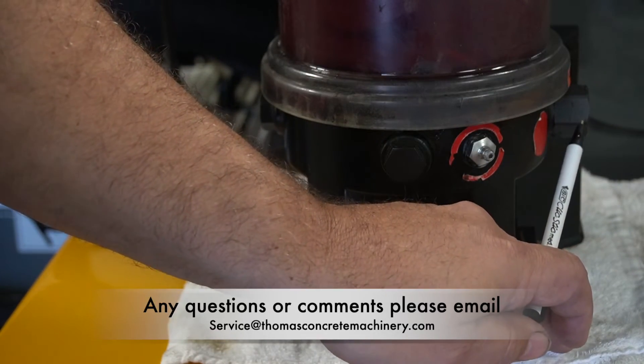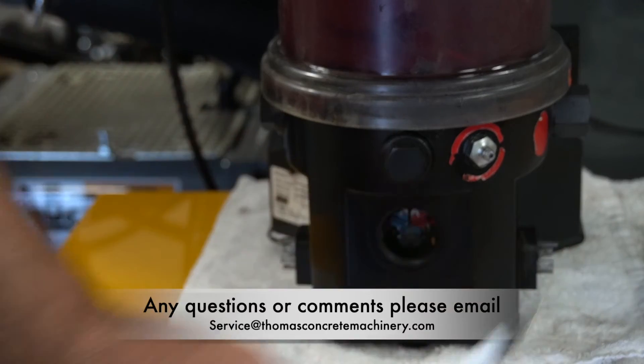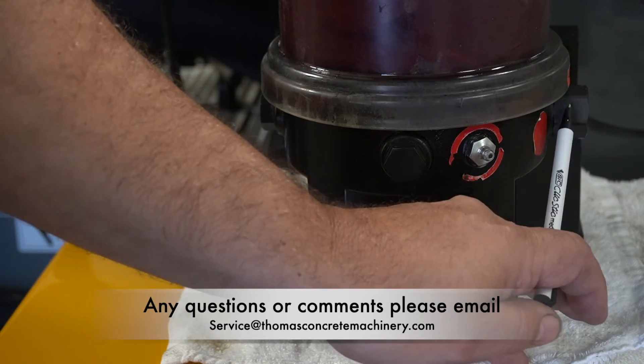Putzmeister does sell three different types: five, six, and seven cc units on the pump element.